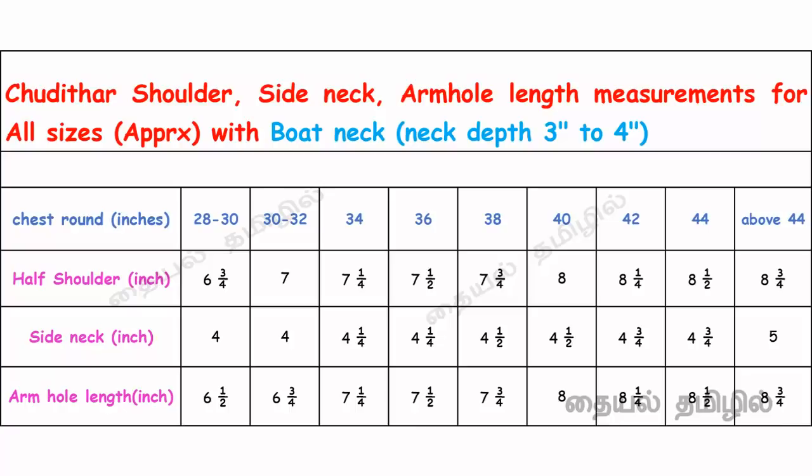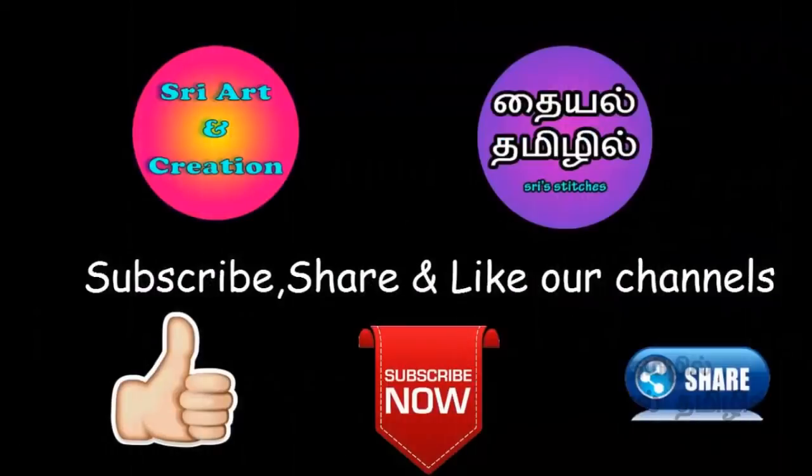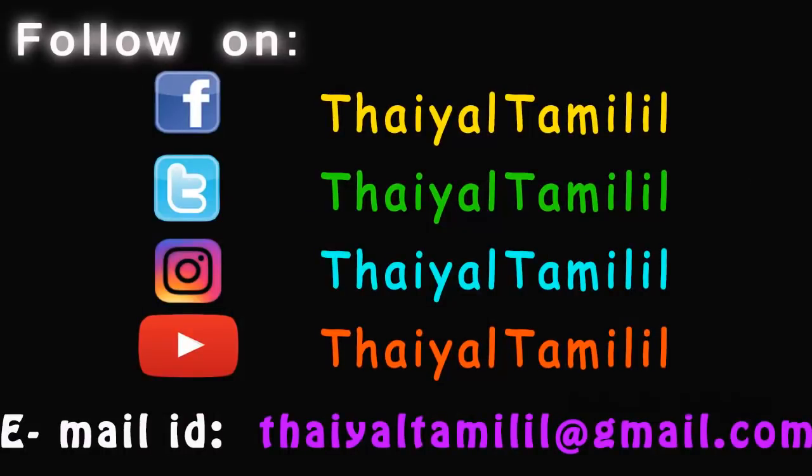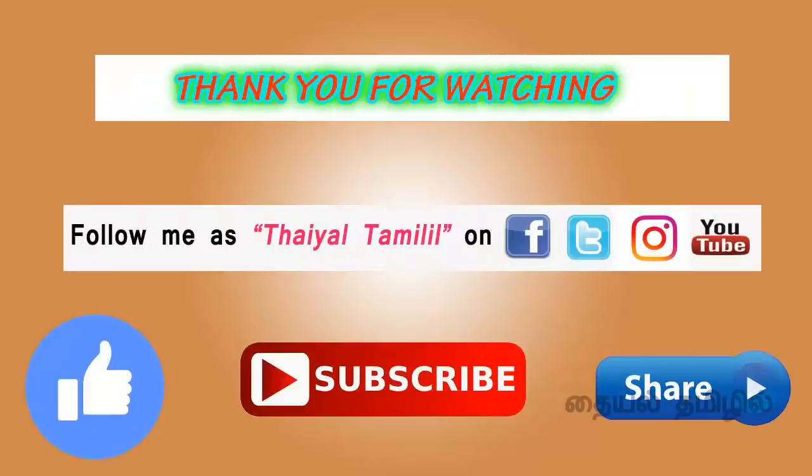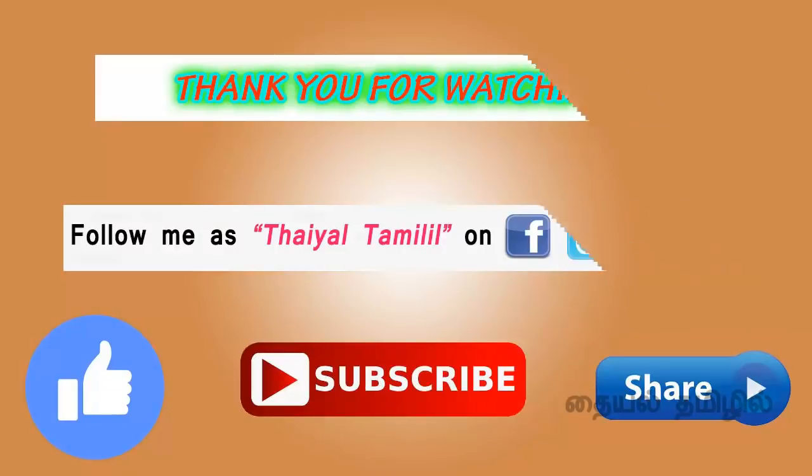This is our art and craft channel — subscribe to our channel. Link in the description box. If you have any doubts about this video, comment below. Mail ID at gmail.com. Follow our Facebook, Twitter, and Instagram. Like this video and share with your friends. Thank you for watching.